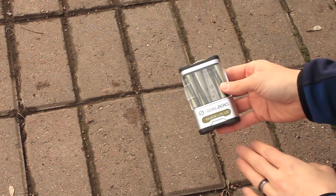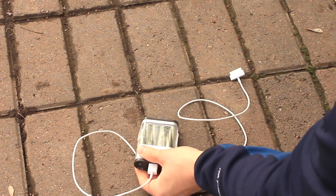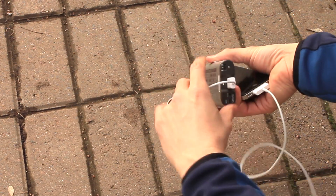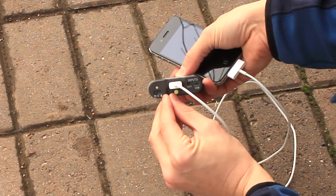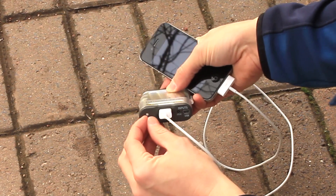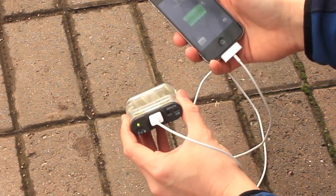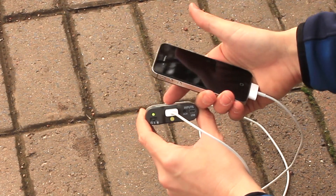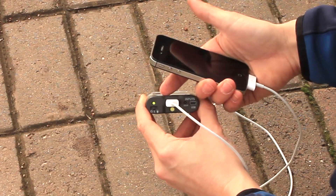Now let's talk about the Goal Zero Guide 10 Plus. You grab your cable and plug it into the Guide 10, then plug the other end into your phone. Nothing happened — that's because there is an on/off switch. This little slider gives you off, on, and then a flashlight mode. Slide it over to on, and now we're charging and the light is green. A solid green light means there is ample power supply to charge a device. If the light turns solid orange, that means it's running low and almost depleted. When it's solid red, that means there is no more power in the Guide 10.